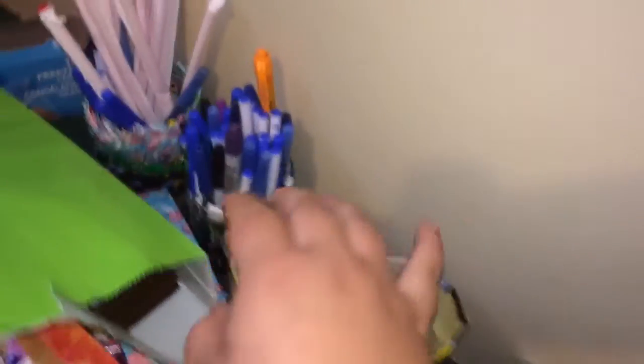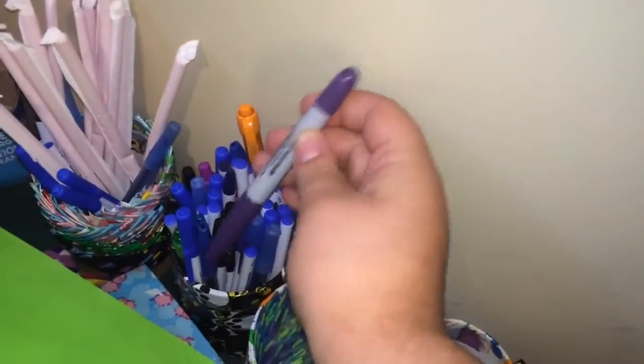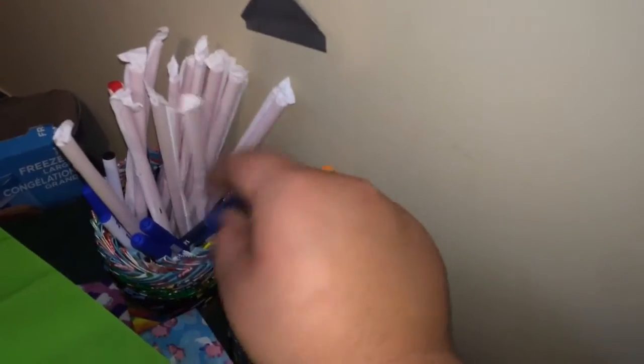Over here I just have some Velcro — pre-cut and not pre-cut — Ziploc and Glad. I have some pens for flower pens, a Sharpie for mailing, and some straws if I'm giving out samples of tape. And then more pens, and over here I just have Ziploc bags that I need to cut.